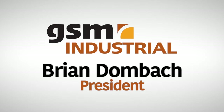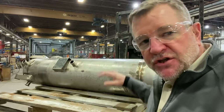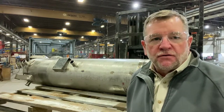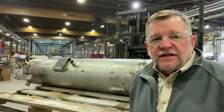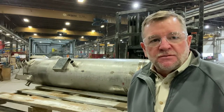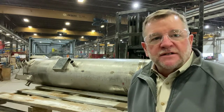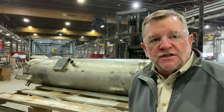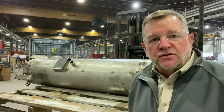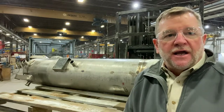Hey everybody, it's Brian Dumbach from GSM Industrial. Just here checking out one of our latest projects — we're finishing up this ASME code vessel. It's a relatively small vessel compared to some of the stuff we do here, but it's all stainless steel. It's already been x-rayed to make sure the seam has full weld penetration, water pressure tested to make sure everything is tight, and our authorized inspector has been out to inspect it and confirm we can put our ASME stamp on it.